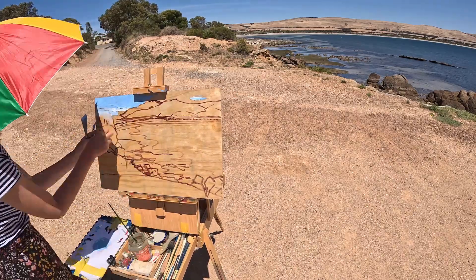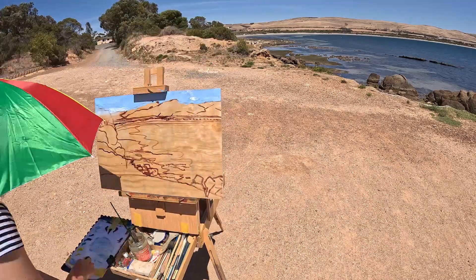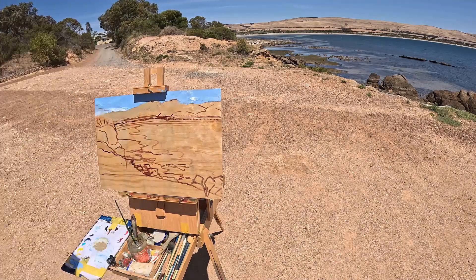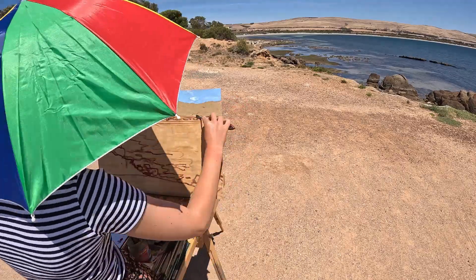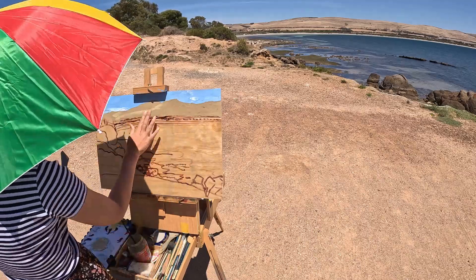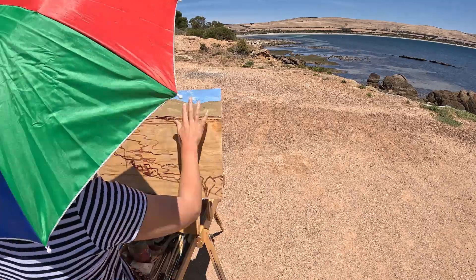Now I'm just adding in my sky with a palette knife, and now that I've got my sky in I'm just going to be adding the background color for the hills. I'm picking the middle tone of the colors in the hills so that I can add the highlights and contrast after, and still keep them fairly simple. These hills actually turned out really nicely — I spent quite a bit of time on them.